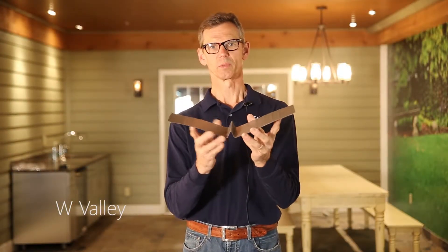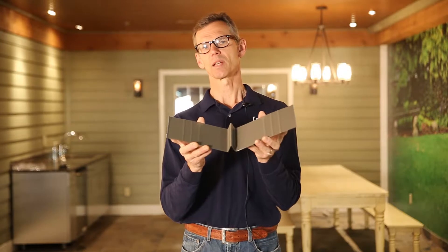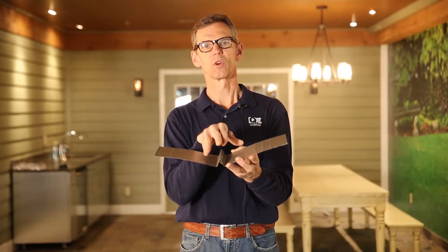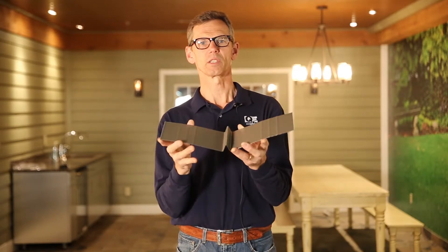The next and most critical element of a roof system is the valley. The valley is nine times out of ten where your first leaks occur. If you think about what a valley is on a roof, it's a collection point — where the water from this slope and this slope comes and meets. That concentration of water causes a concentration of wear and tear, so the low point of your valley gets the most water and therefore the most wear and tear, making it usually the first place that leaks.